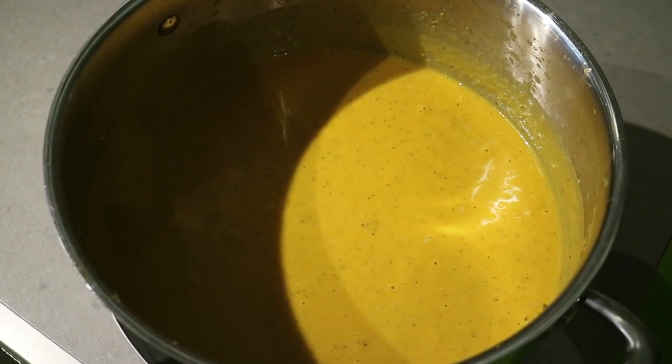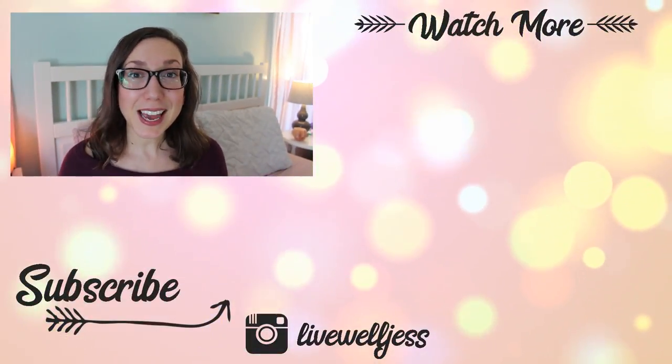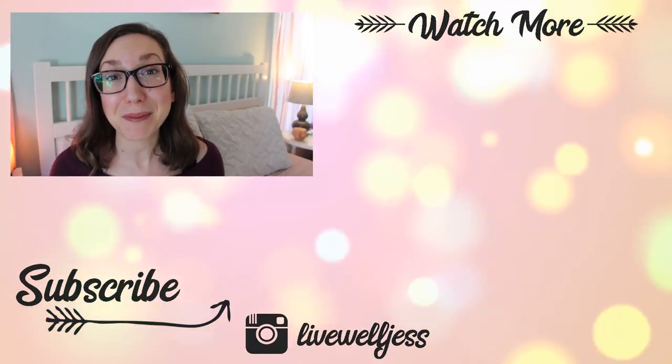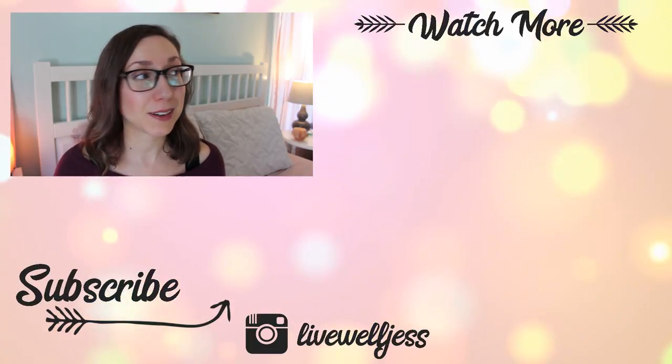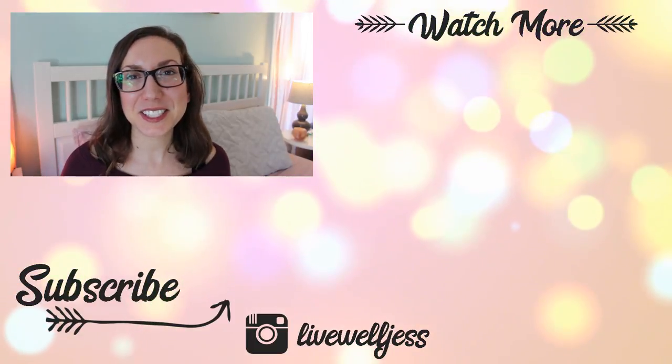That's it! This makes a truly delicious, healthy, nourishing butternut squash soup. I seriously love it and I love when I make it for people and they enjoy it too — there's something really special about cooking for somebody and them really enjoying the meal. I really hope you enjoyed this recipe. If you did, please give it a thumbs up so I know to make more videos like this. If you're new, don't forget to click subscribe — I'd love to have you part of the Live Well Jess community. I've got some leftover soup to go sip on and try to get feeling better!